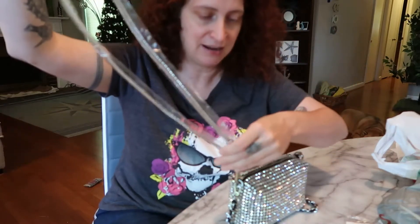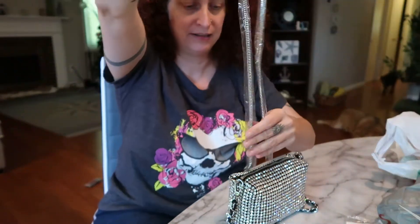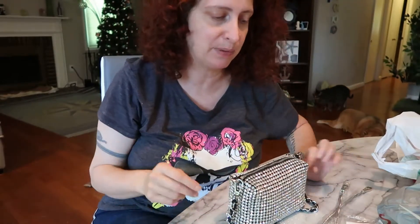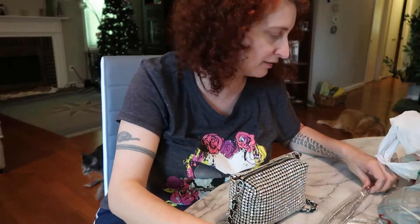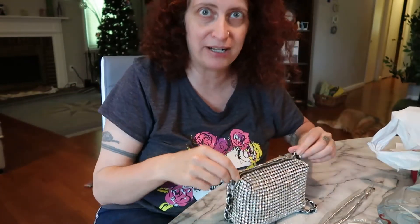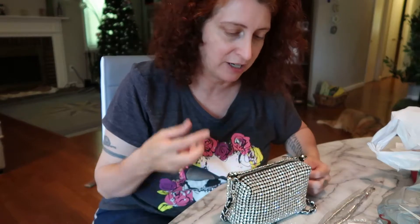It also came with — you can see I still have the plastic on it — a long metal crossbody strap. I don't really like wearing crossbody purses, but if you like that style, it looks really cute. It's a silver strap that just clips onto each side. What's great about this purse is that you can just clip straps on and off, and replace the handles if you want them shorter, longer, whatever.